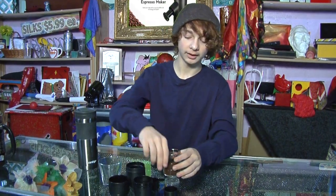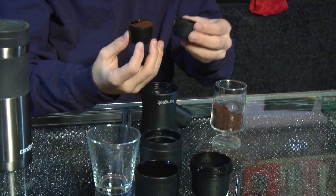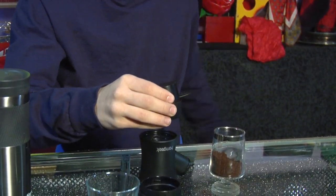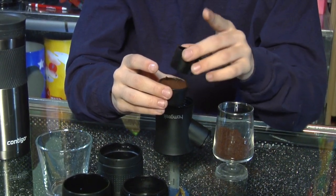First, you're going to want to take the measuring cup and get a nice scoop of the grounds. What you're going to want to do is take the tamp, put it over the cup, and then flip it all over. Then we're going to use the measuring cup to level everything out. Do not push it down.